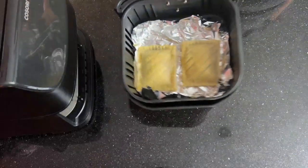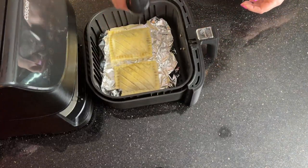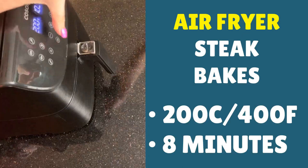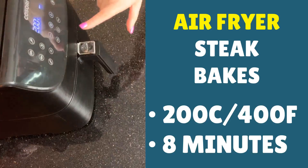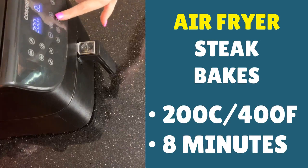We've beeped, so let's check on them. They've had their initial time, so now give them an extra bit of spray and put them straight back in. We've mainly been defrosting them so far. Now you're looking for a cook time of eight minutes — so altogether they'll have done 14 minutes — and a temperature of 200°C (400°F), then press start.